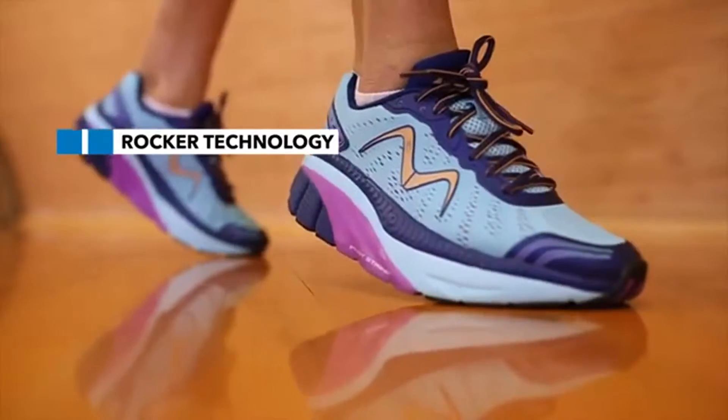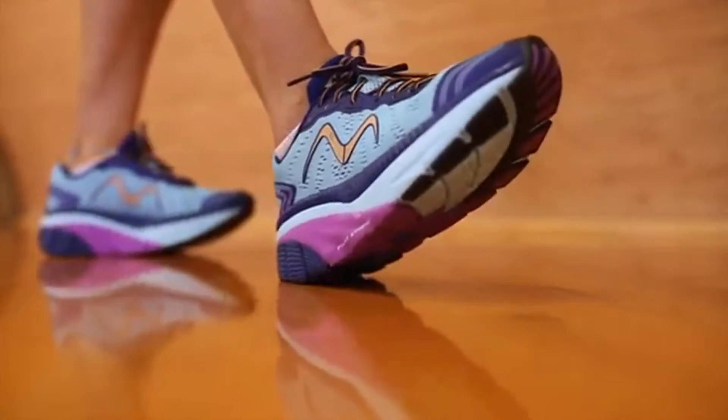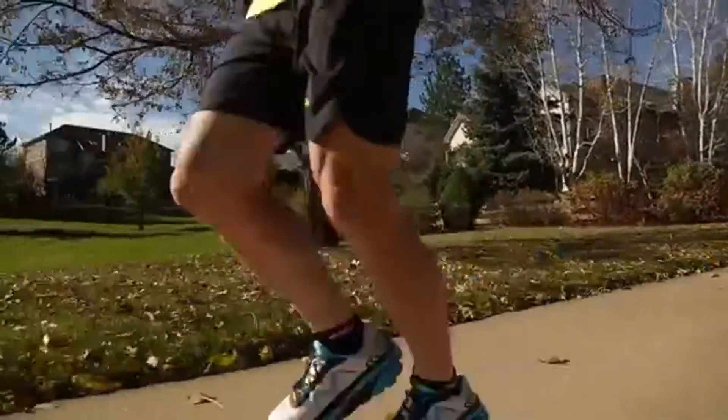Partnered with our Rocketer technology, the tri-density midsole encourages a mid-foot strike and helps increase your efficiency as you are propelled to the forefoot.